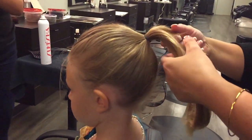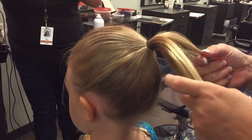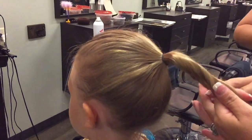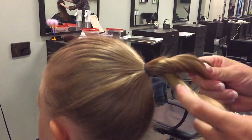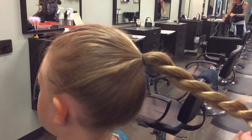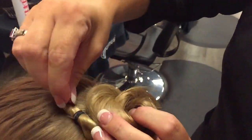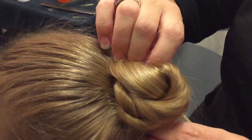What I like to do is take two pieces, twist them the same way, and then twist them together the opposite way. My girls call this a unicorn swirl because it kind of looks like a unicorn's swirl. So I have this wrapped around, kind of tucked that pony in so you don't see it.